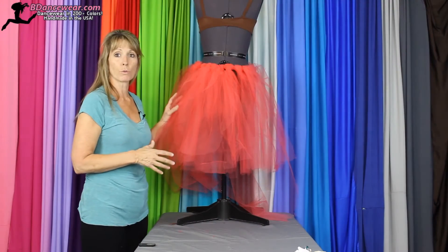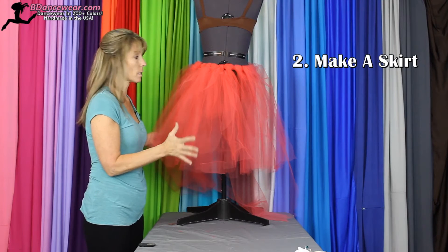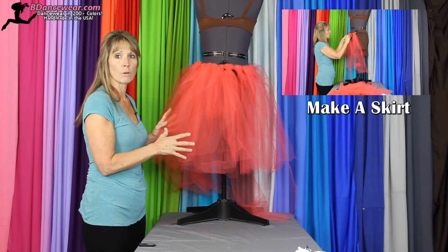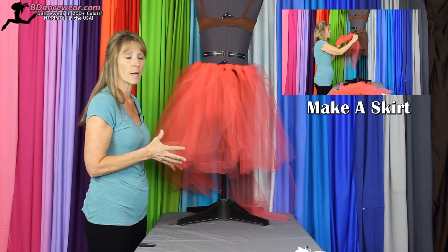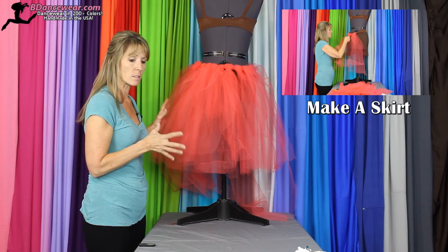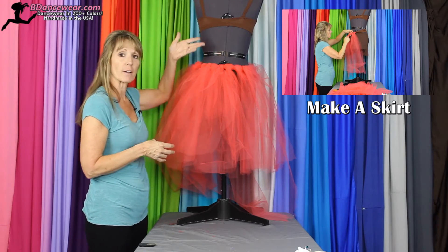The next way you can use tulle is to create a tutu, a skirt made out of tulle. It's a no-sew, really easy way to do, and gives lots of fluff and lots of flair. So if you're looking for something very dramatic, this is a great way to go. Check out our video.